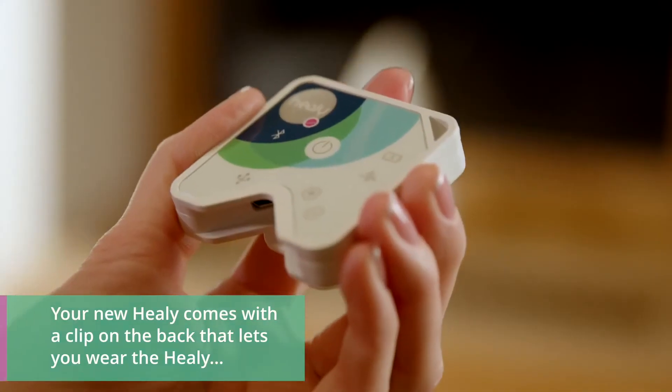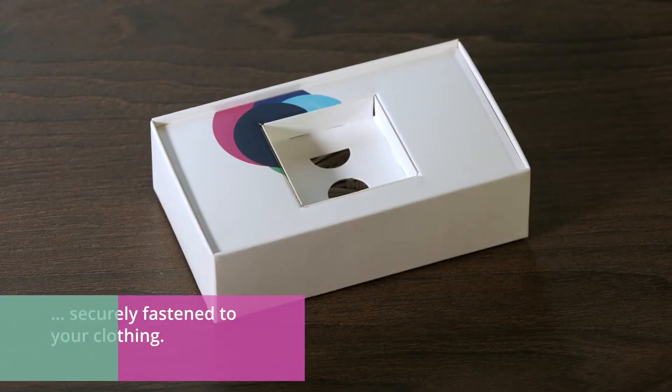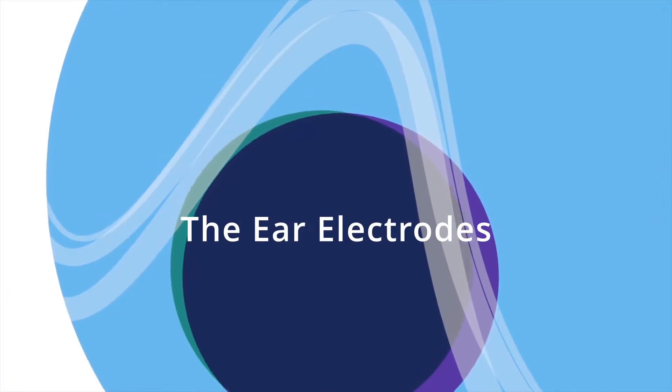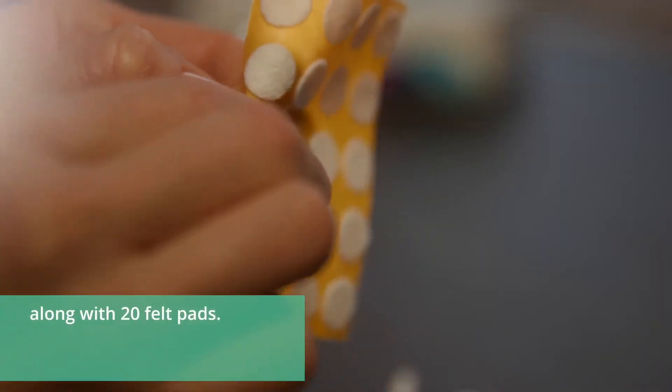Your new Healy comes with a clip on the back that lets you wear the Healy securely fastened to your clothing. All important accessories are packed in the space under the Healy.